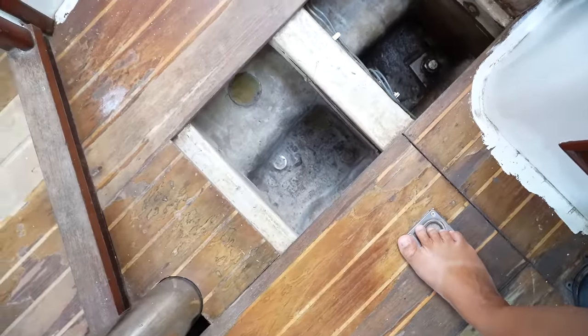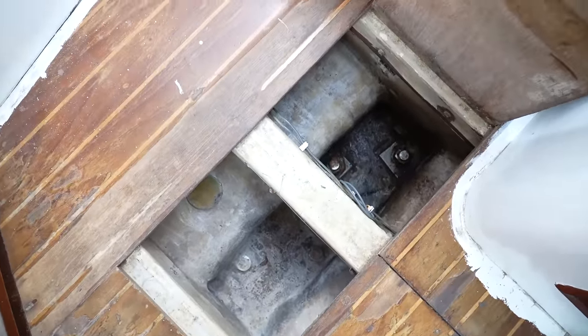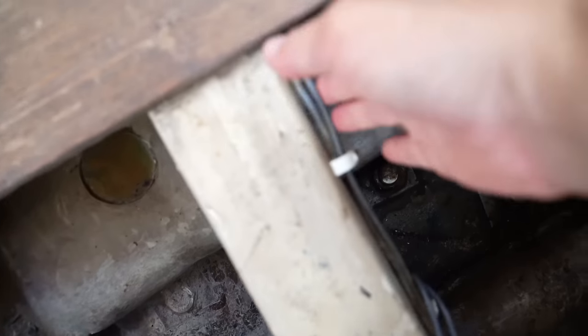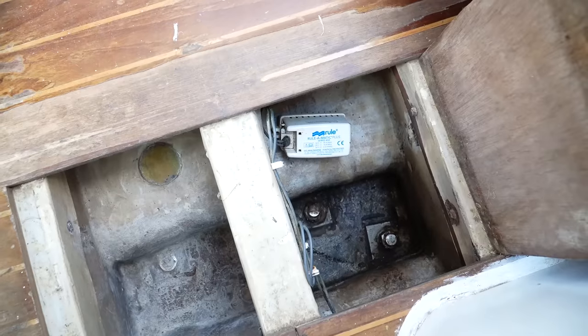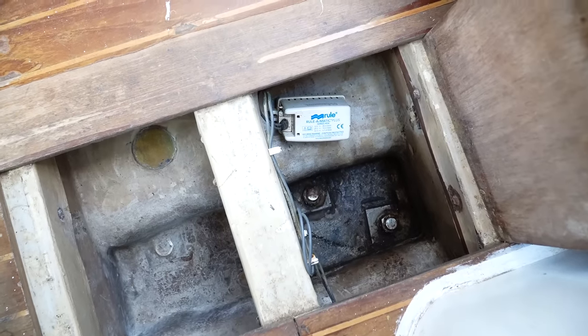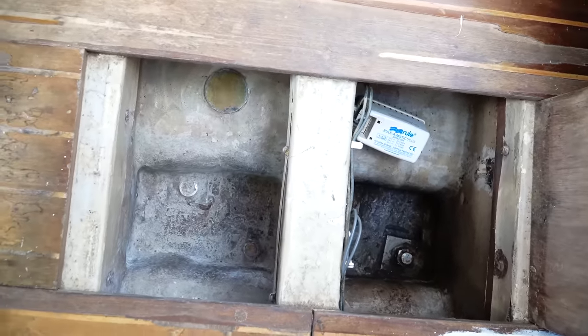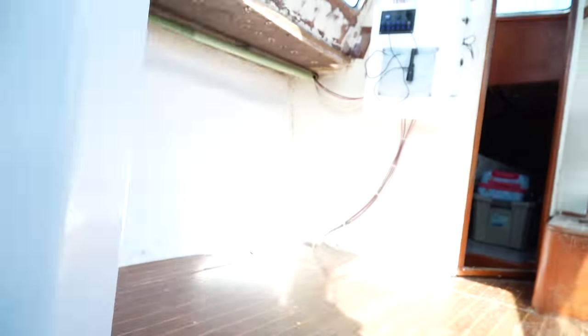Since we launched, the bilge — this is the lowest point in the boat — has been bone dry. We've half-installed the automatic switch for the bilge pump, but we haven't actually put the bilge pump in the bilge because we have no electronics to speak of at the moment.